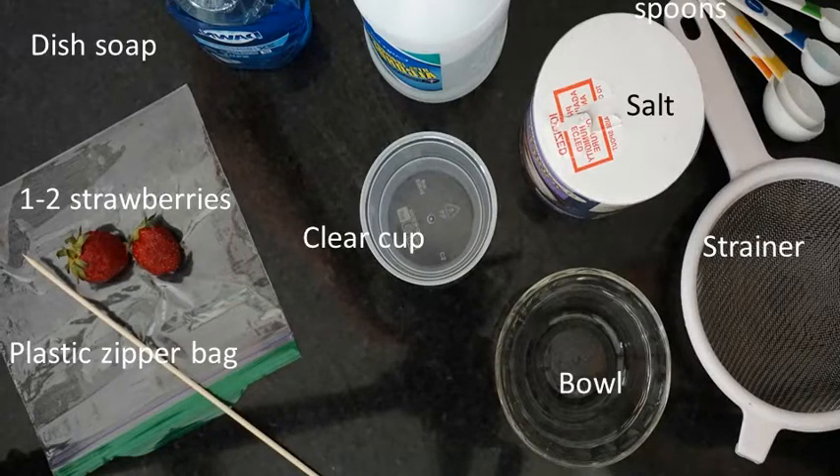For today's DNA lab, you'll need a good number of household materials: dish soap, one or two strawberries, a plastic zipper bag, a wooden skewer, a clear cup, isopropyl alcohol preferably as high as you can get in concentration, salt, measuring spoons, a strainer, and a bowl.